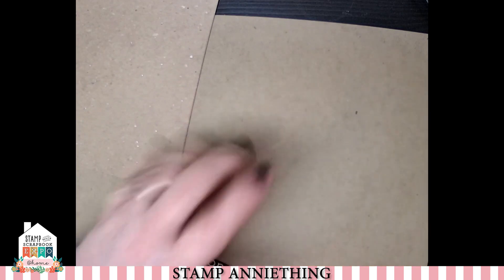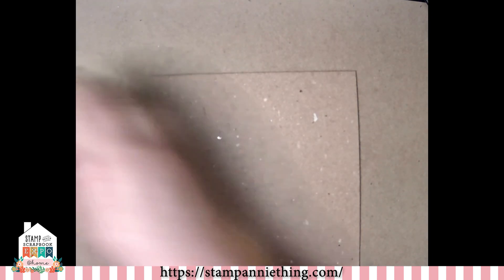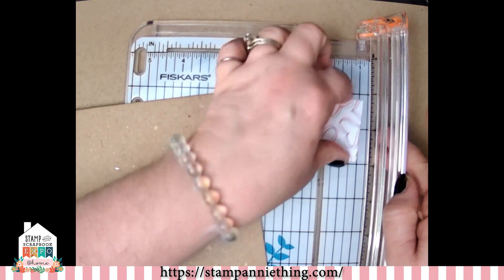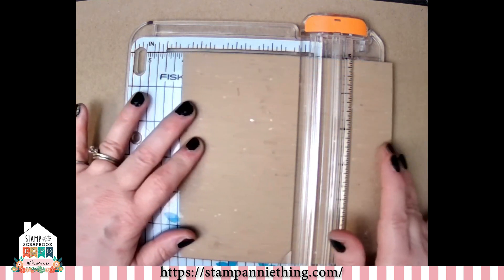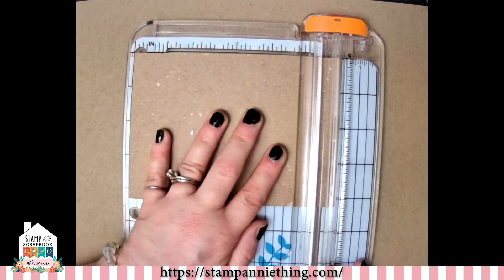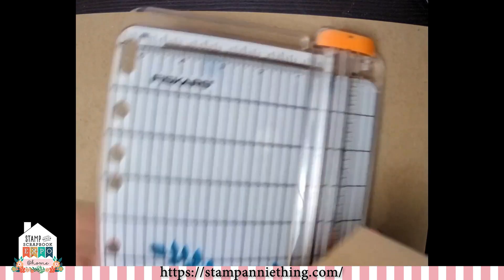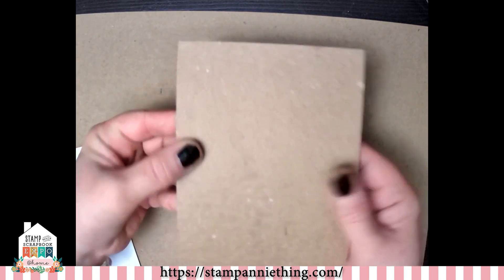We're going to go ahead and start prepping our card. I wanted this to be traditional but kind of masculine. The first thing we're going to do is take our 6x6 chipboard and cut that down to an A2 size to fit on top of our card base — four and a quarter by five and a half. If you have a card mat die, you could always just cut it out with that as well. Now we have our mat that is going to go on top of our card.